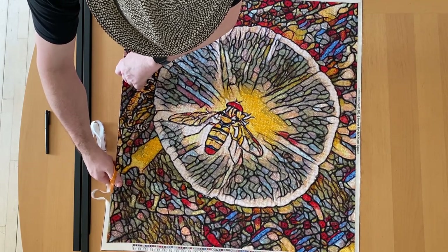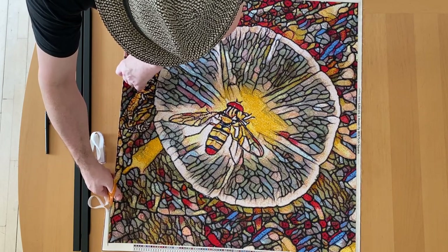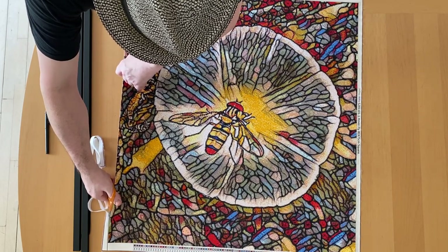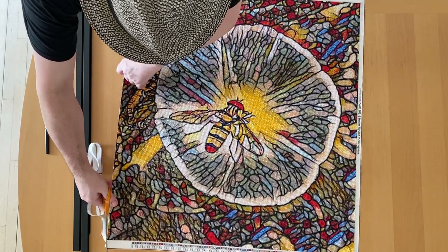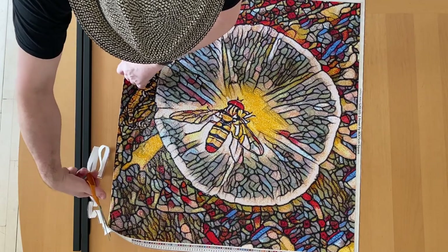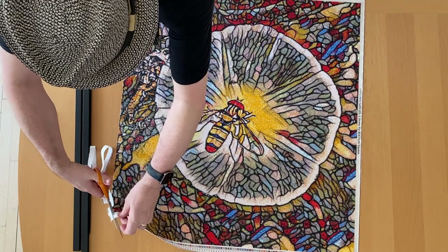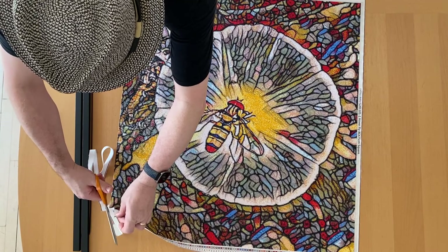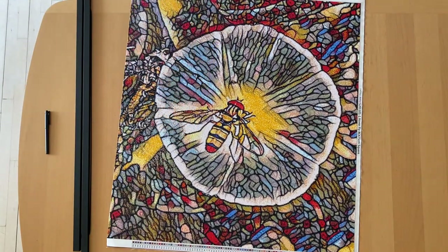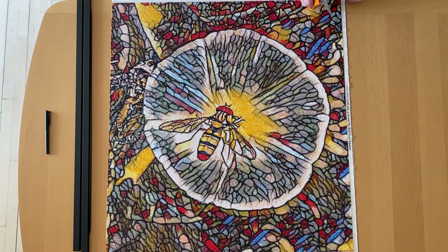Obviously now that I've done this I can't change my mind on the orientation, because if I turn it back the other way I've got nothing to put the magnetic frame on. So that's one side done, now moving on to the other side.